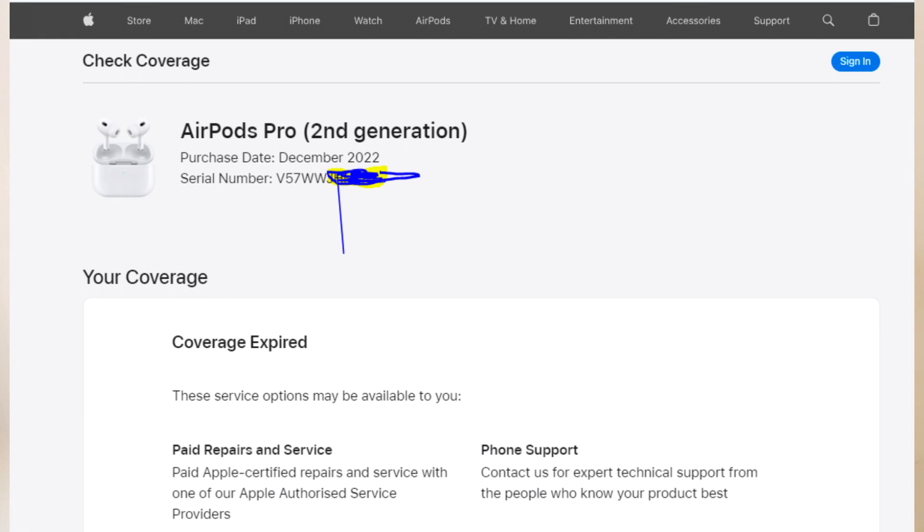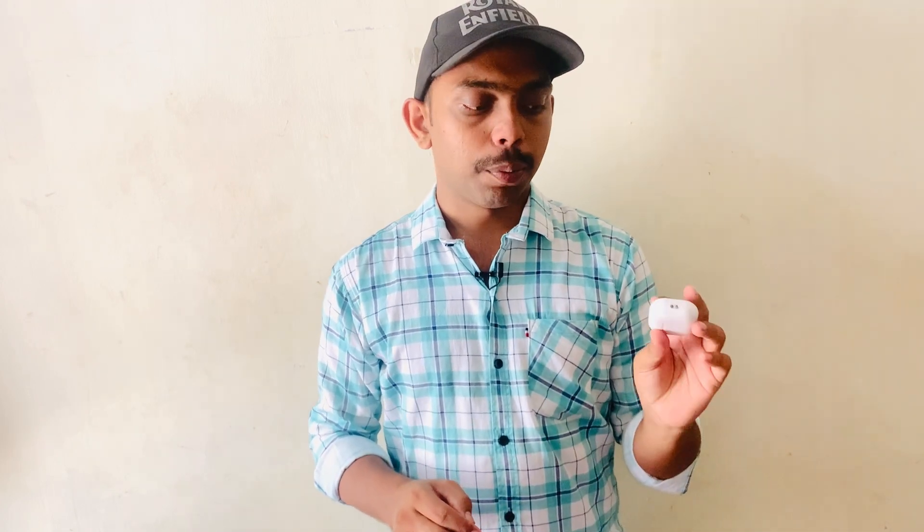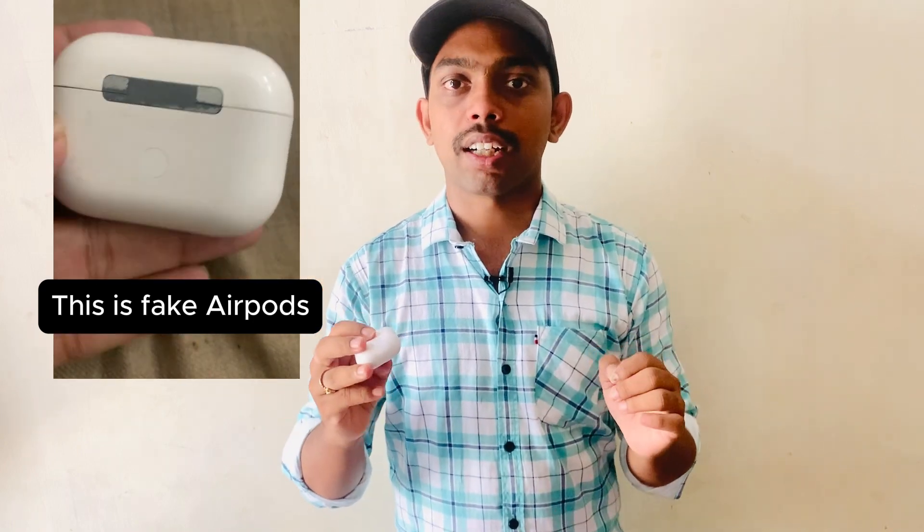If you want to check the serial number, go to the Apple website and enter it. You can also physically check the speakers, charging points, and overall build quality of the AirPods to help identify whether they are real or fake.